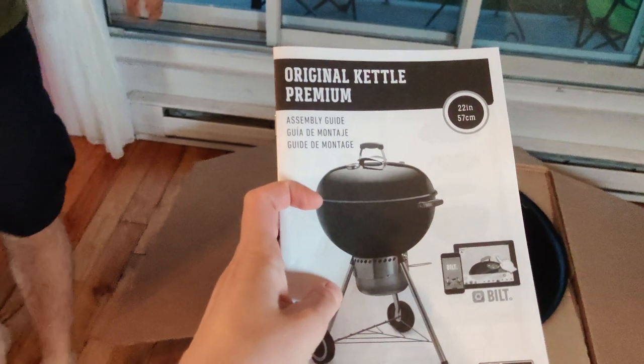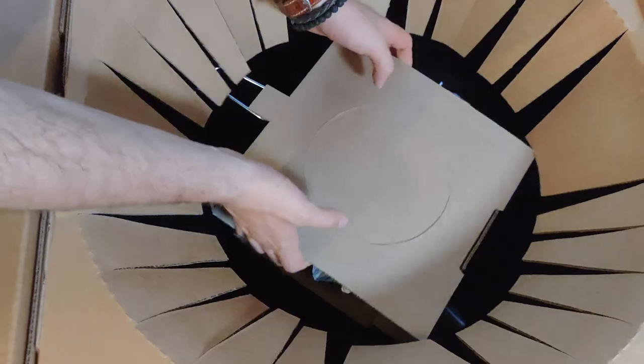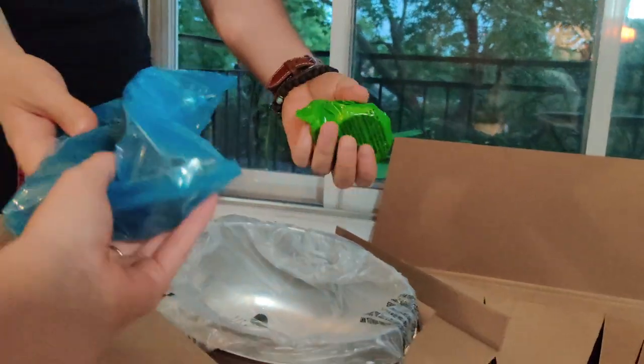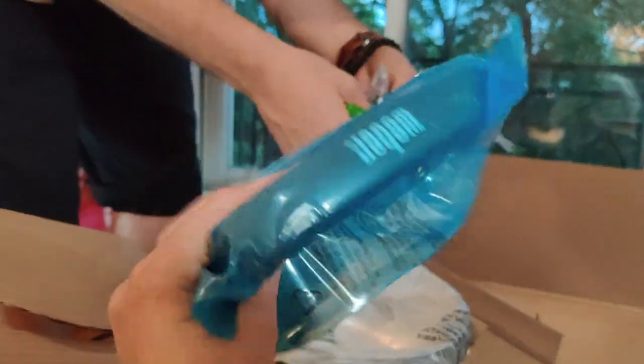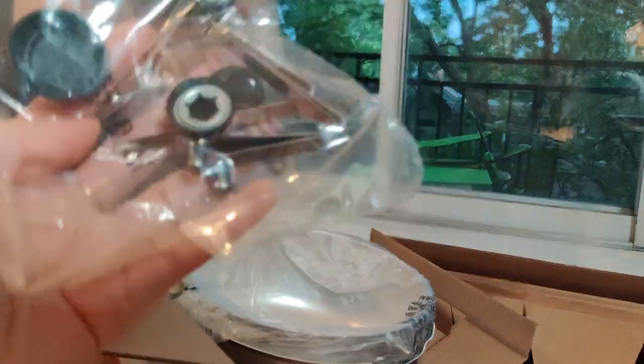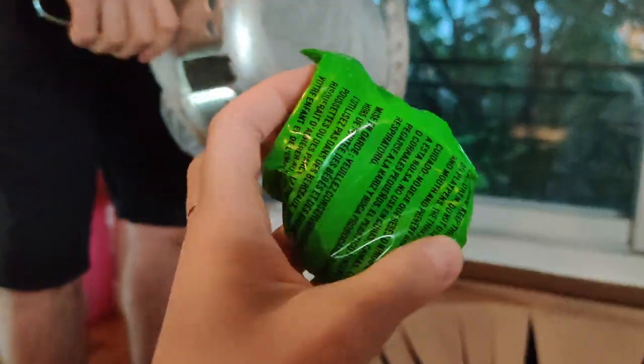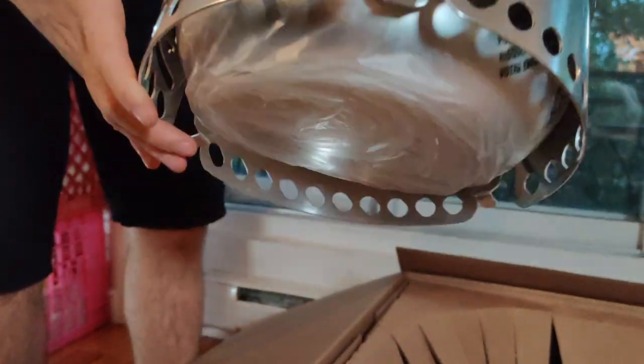Some app flyers, a manual, and a starter kit. That looks like the ash catcher and air circulator. There are handles, more handles, and small screws.